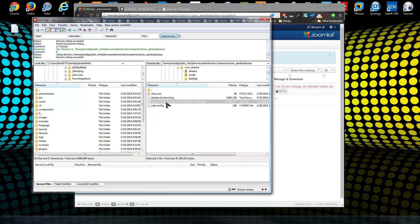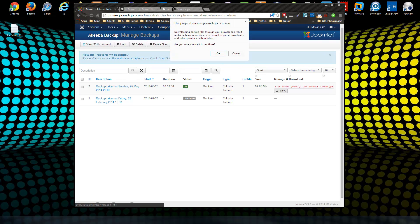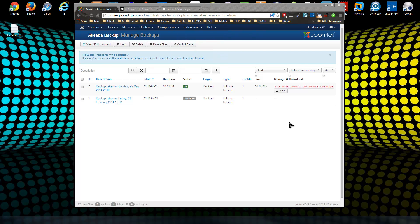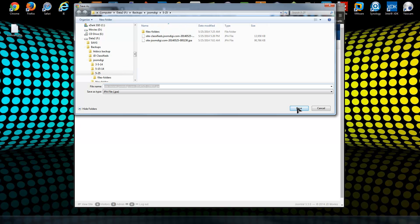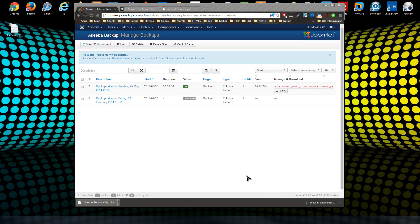You can drag the JPA file from there. Via the browser, just click the download button under Manage, make sure it's the correct backup, and click it. It will warn you that sometimes files can be incomplete through the browser, but it's always worked fine for me. My archive file is 92 megabytes, so it takes about two minutes to download.